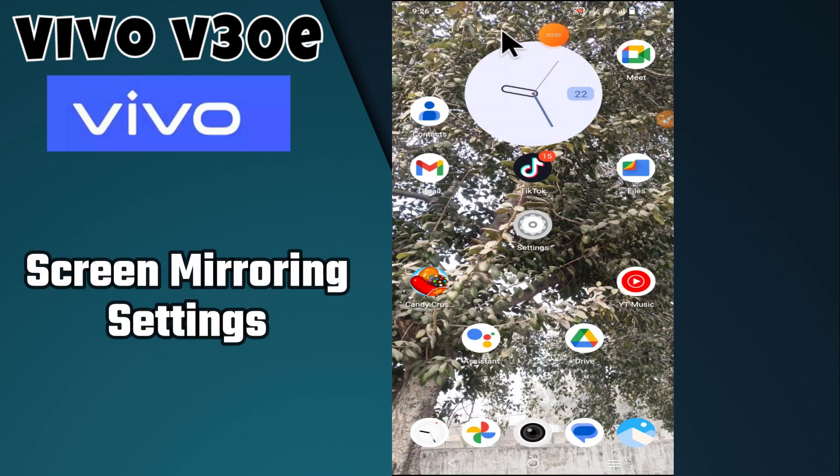Hello everyone, welcome back to my YouTube channel. In today's video, I'm going to show you how to manage screen mirroring settings in your device, the Vivo V30E. Before we get started, don't forget to hit the subscribe button and press the bell icon. Make sure to watch the complete video and learn. Let's watch the video.